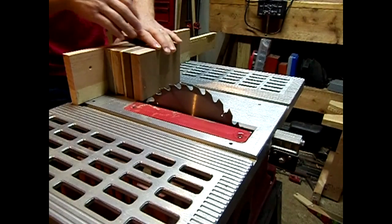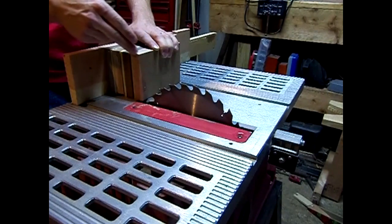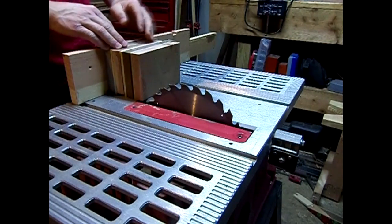After I've gotten all my pieces glued up together, I've just got my miter fence out, and I'm just going to run it through to get a clean edge on this side and on this side.